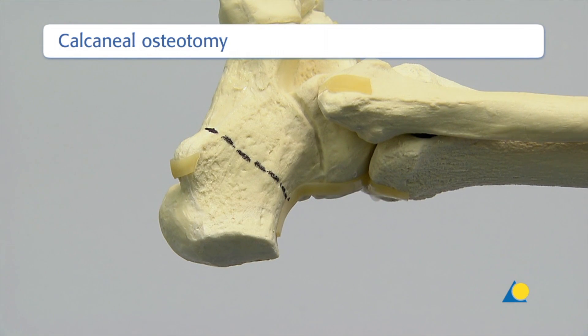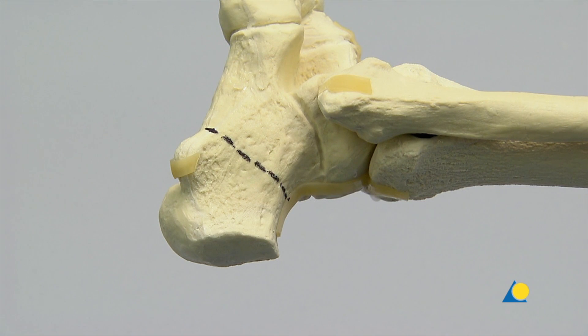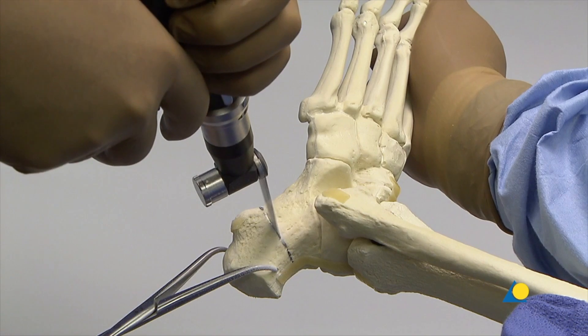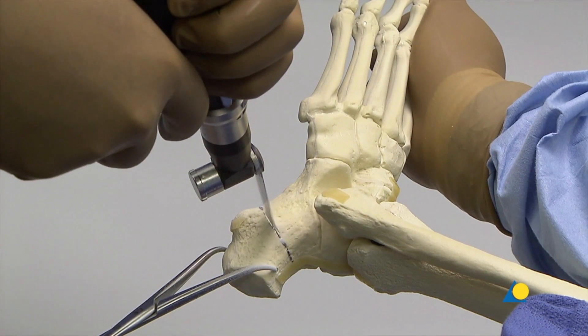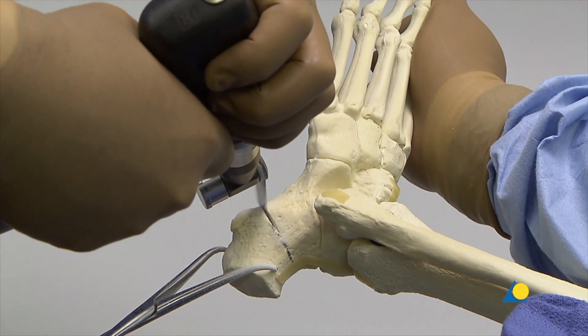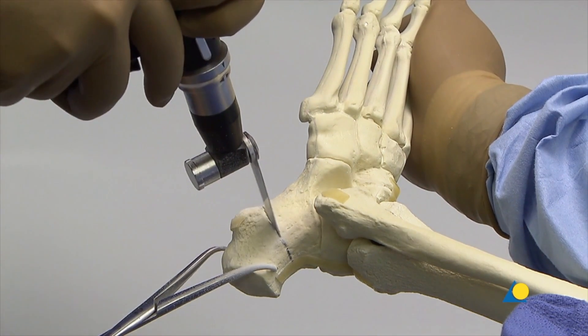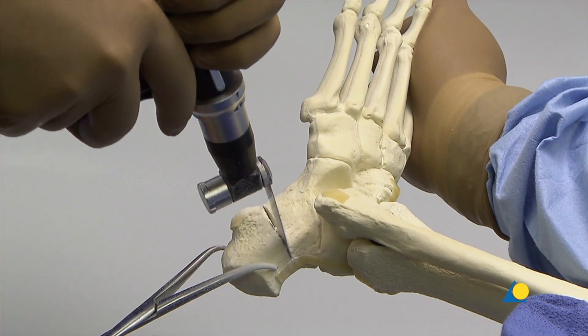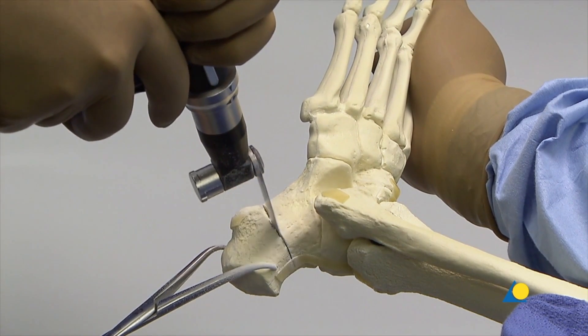The planned position of the osteotomy to correct a varus deformity is marked. The osteotomy should be made through the mid-portion of the tuberosity, almost perpendicular to its long axis. The osteotomy is made using the oscillating saw. Care must be taken that the osteotomy is perpendicular to the sagittal axis of the calcaneus, otherwise it may be difficult to maintain the desired correction during the fixation.